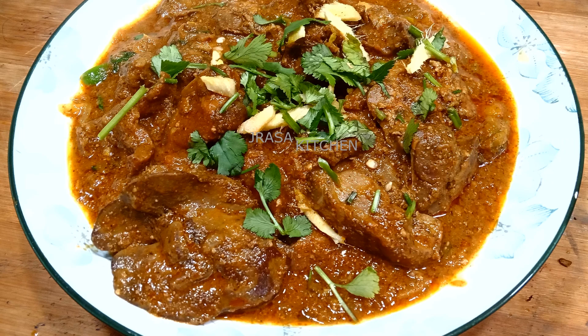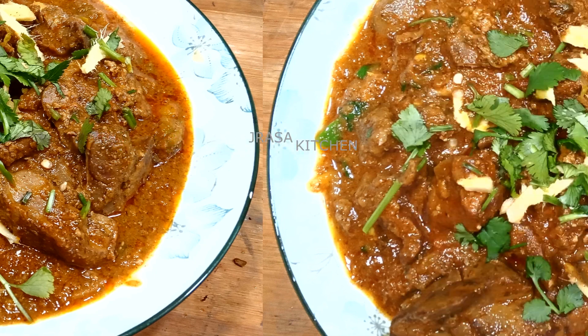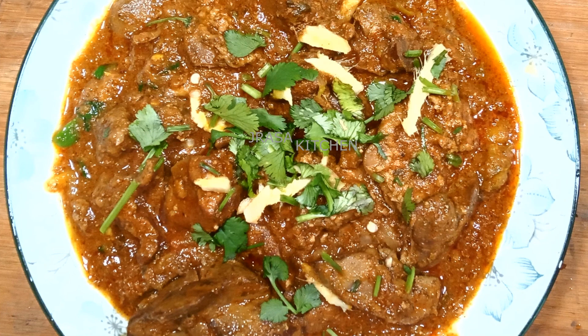In the name of Allah, my dear friends and brothers and sisters, I am making chicken potter.